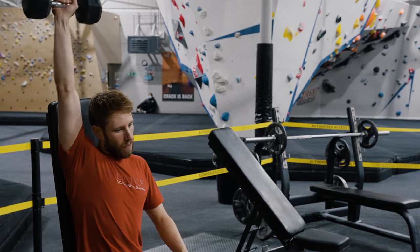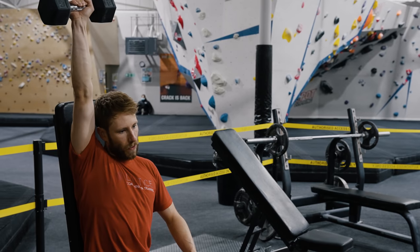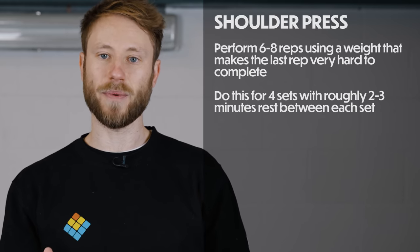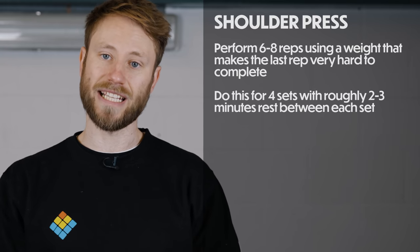Given that this exercise uses dumbbells, there are two options: you could do one arm at a time or both arms at a time. Using one arm can be useful if you have limited weights available. For a good strength stimulus, use a rep range of six to eight reps, choosing a weight where that final rep is really hard to complete. Perform four sets, resting roughly two to three minutes between each set.